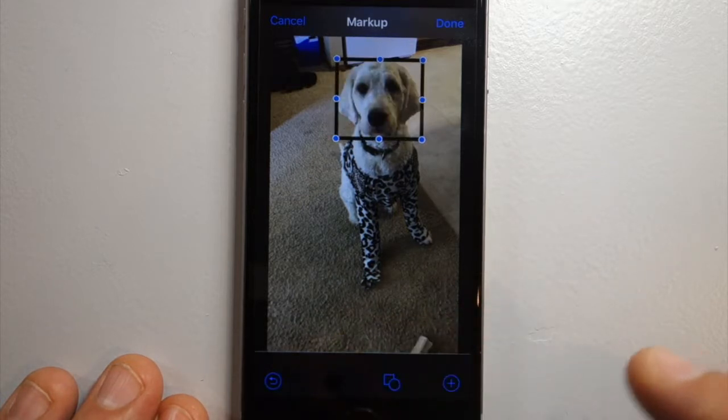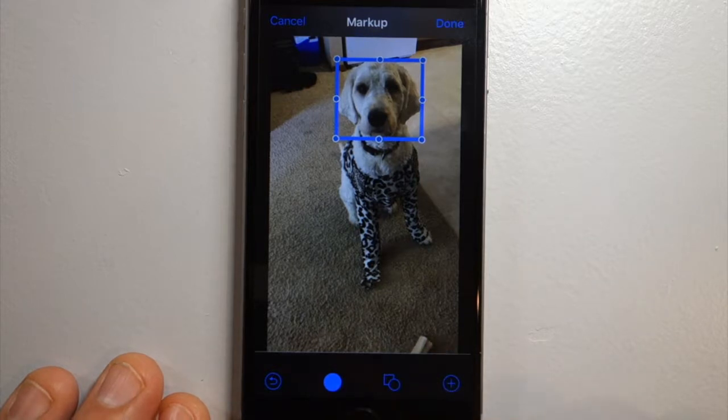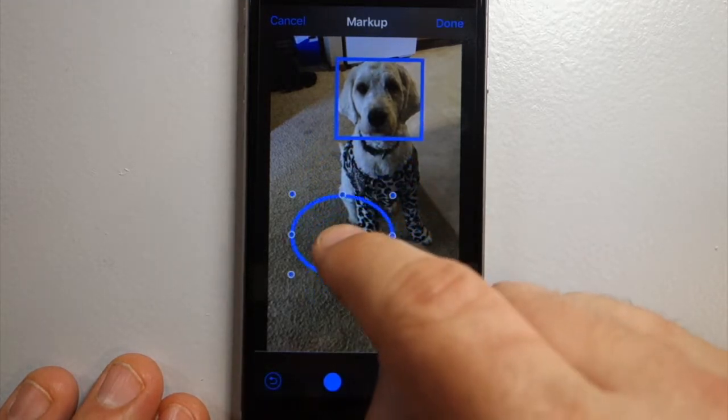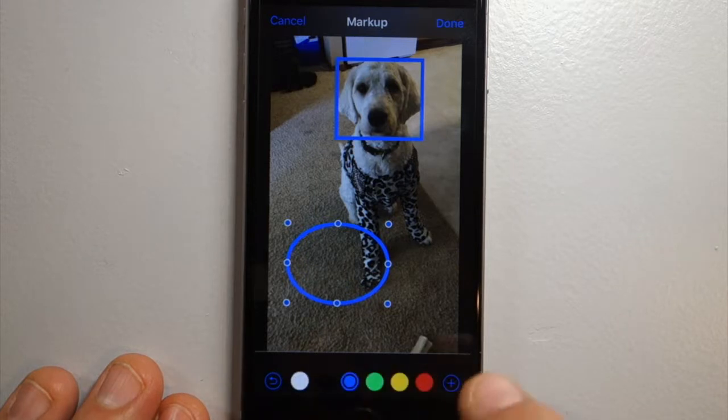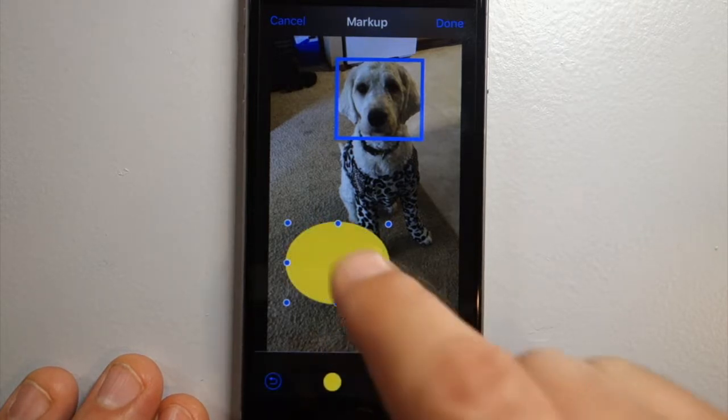I'll go with medium, and then click the black circle — that's hard to see — to change the color of the line. Let's go ahead and click another shape. Try the circle. Click the color yellow, and I'm going to fill this one in.